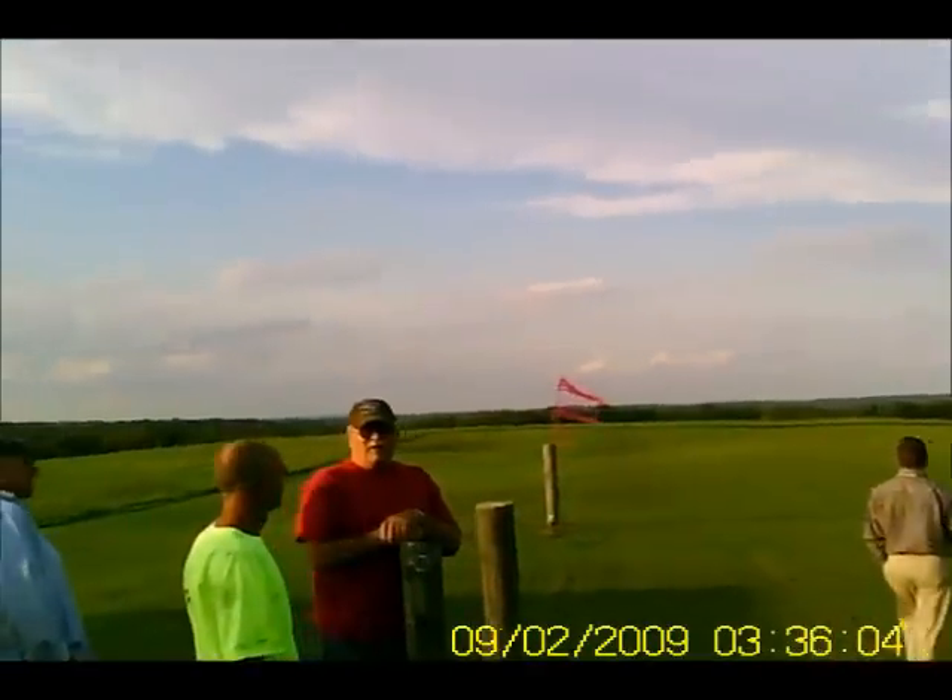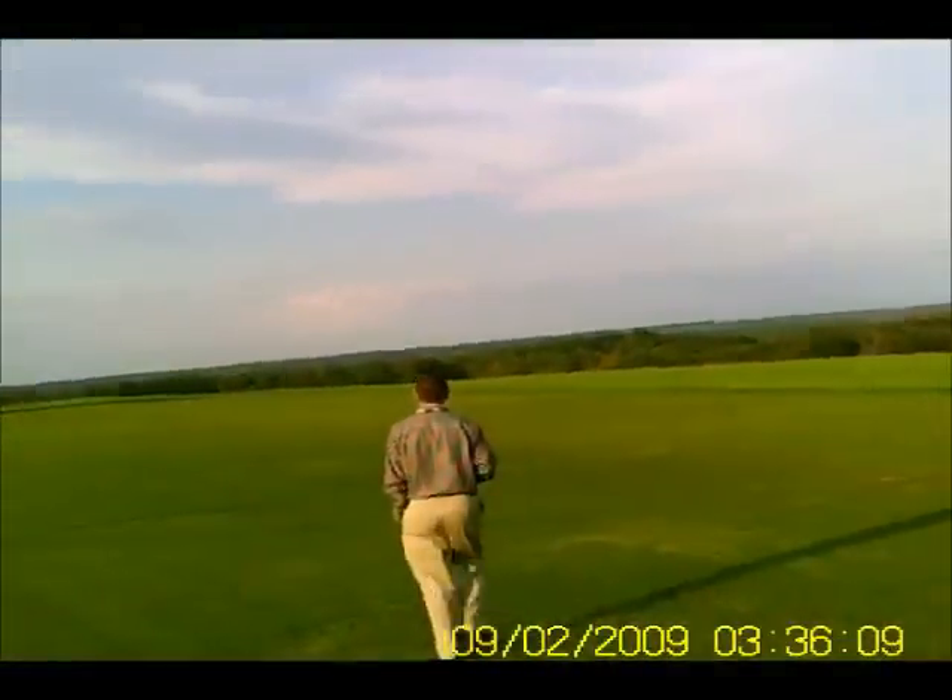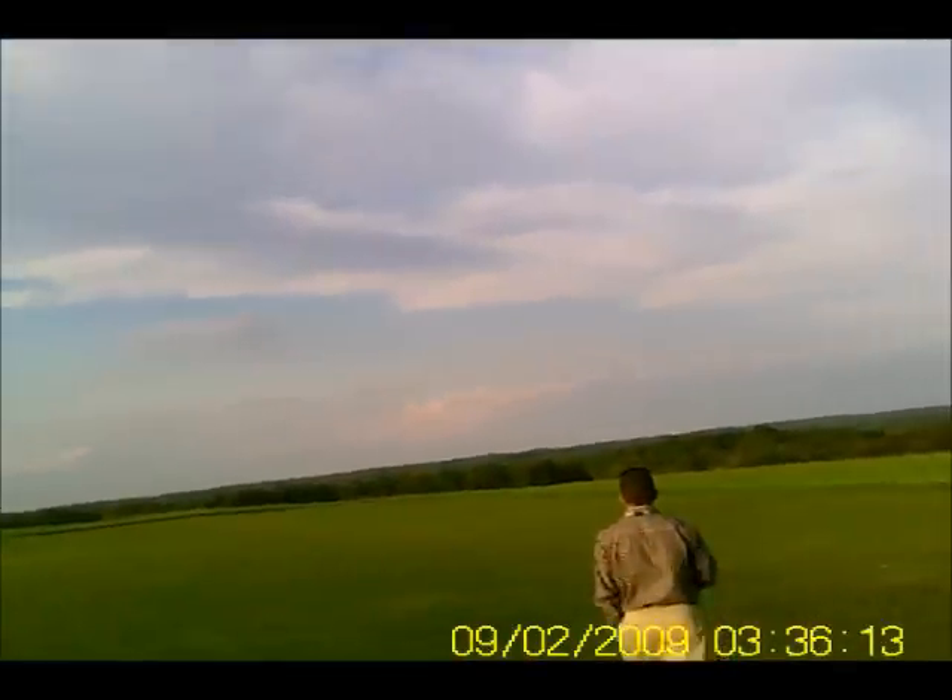What the heck happened? You might have blown it apart. It wasn't responding. I wonder if that was a... The sad part about it is you'll never know. You're all the way down there by the trees, if not in the trees.